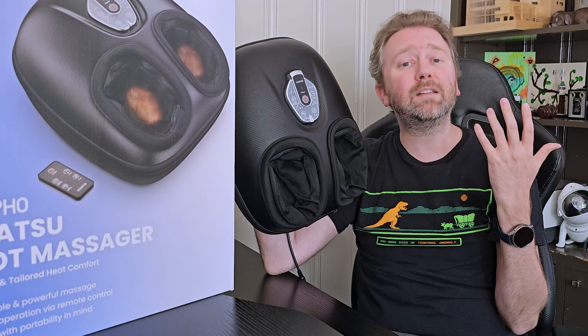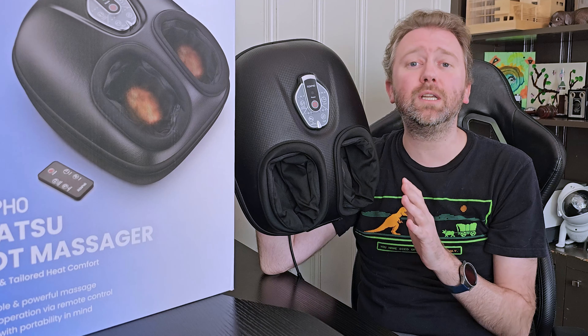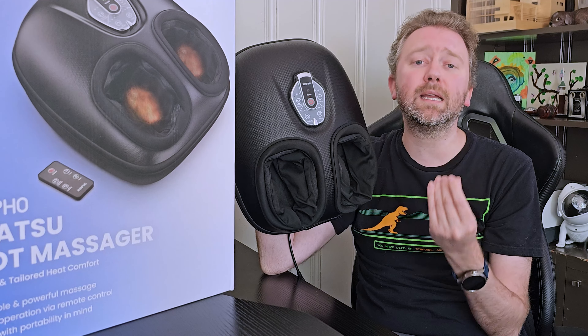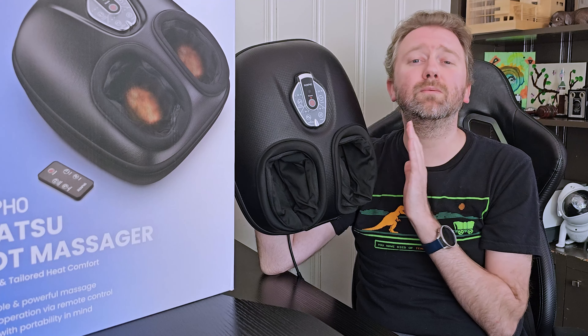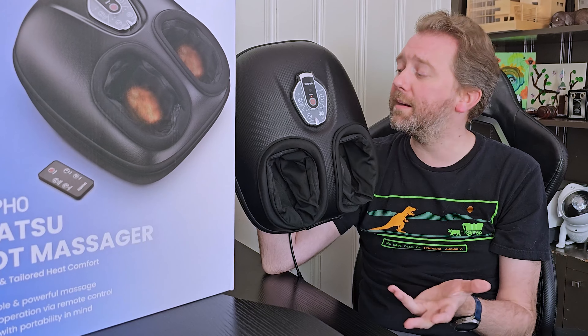As far as sound quality, this is a very quiet machine, especially compared to others I've used. You can easily sit on the couch while watching TV or a movie or talking on the phone, and you're not really going to hear the unit. It is very, very quiet, and it's not going to disturb you or others if you're using it around guests or family members.